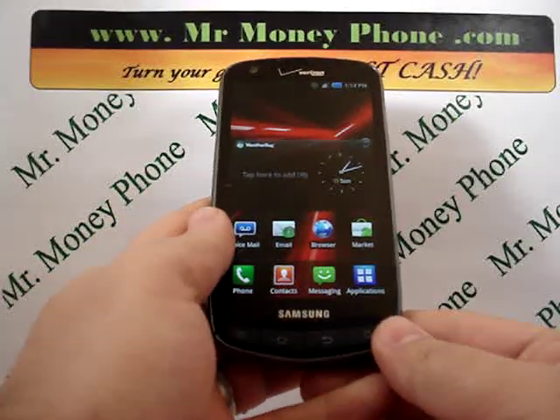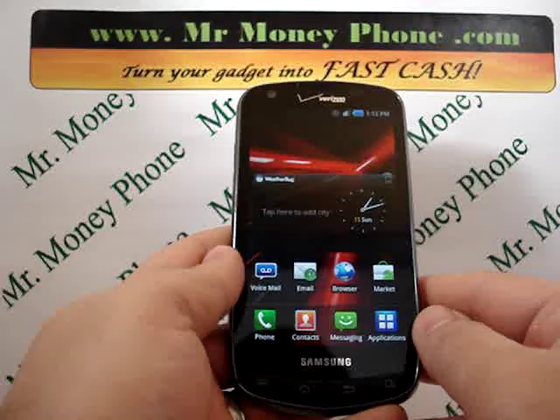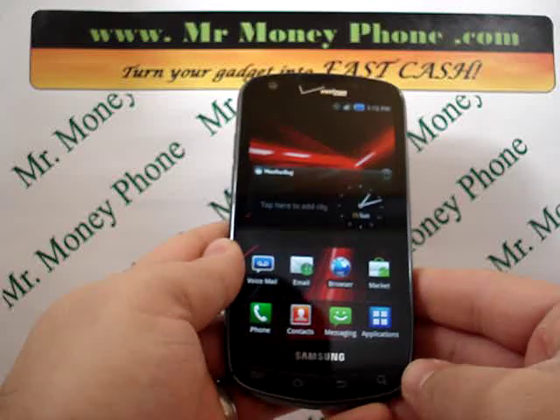Welcome back to Mr. Money Phone, buyer of used cell phones, iPods, and other electronic gadgets. Today we're going to be showing you how to do a hard reset on the Samsung Droid Charge 4G.